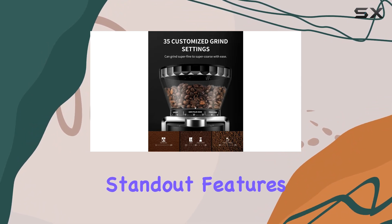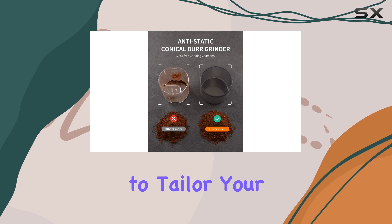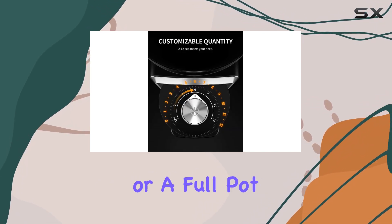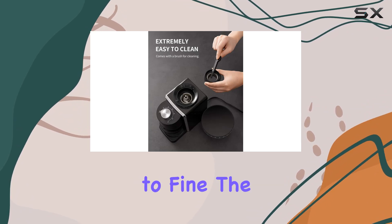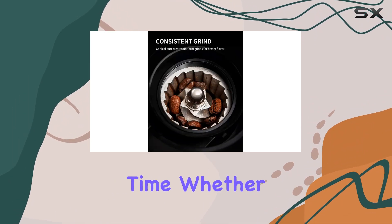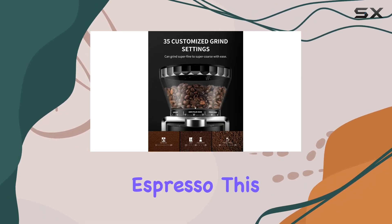One of the standout features of this grinder is its 35 precise grind settings, allowing you to tailor your grind exactly to your preferences, whether you're brewing for a single cup or a full pot. From coarse to fine, the possibilities are endless, ensuring a consistent grind every time. Whether you're a fan of French press, pour over, or espresso, this grinder has you covered.